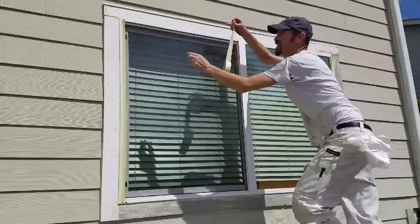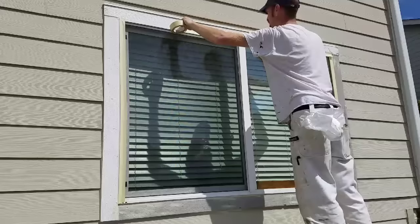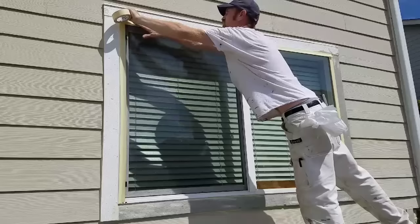I have the tape going all the way up to the very corner, up and down, but there's no excess tape. You don't want any tape hanging over the edge or going over onto the white trim.